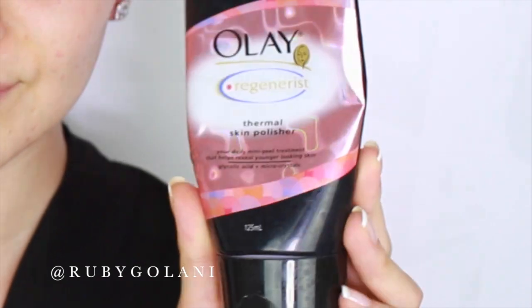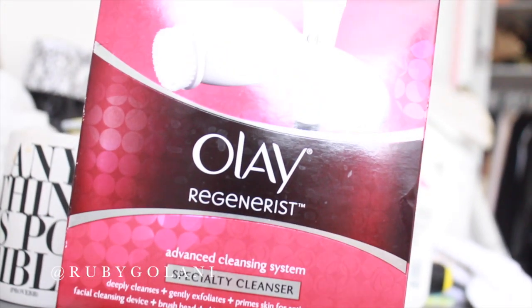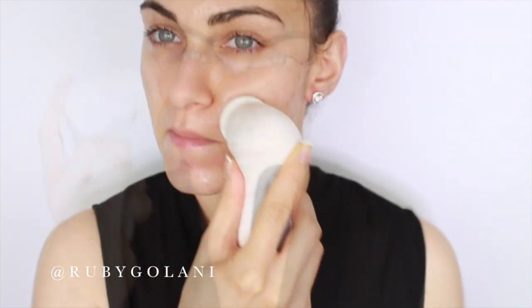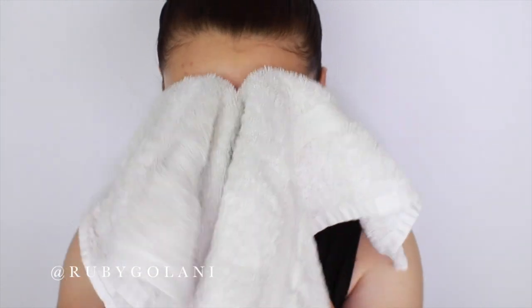These additional steps come after cleansing and before moisturizer. Once or twice a week I like to polish and exfoliate my skin. Here I'm using Olay's Thermal Skin Polish along with the Olay Regenerist Skin Cleansing System — a really affordable way to cleanse and polish your skin to get a refined surface. Afterwards I simply wash my face and pat it dry.